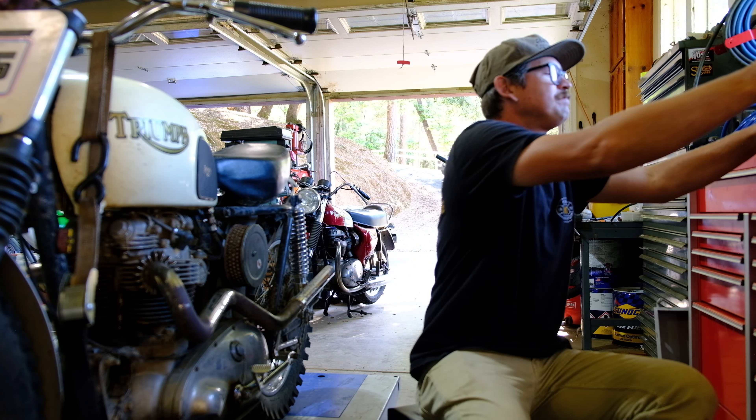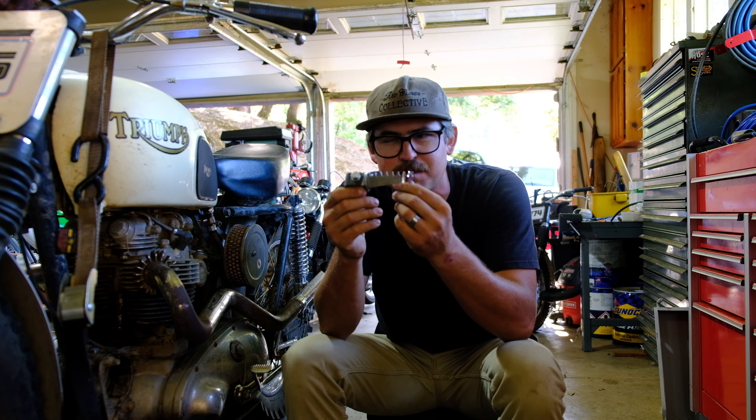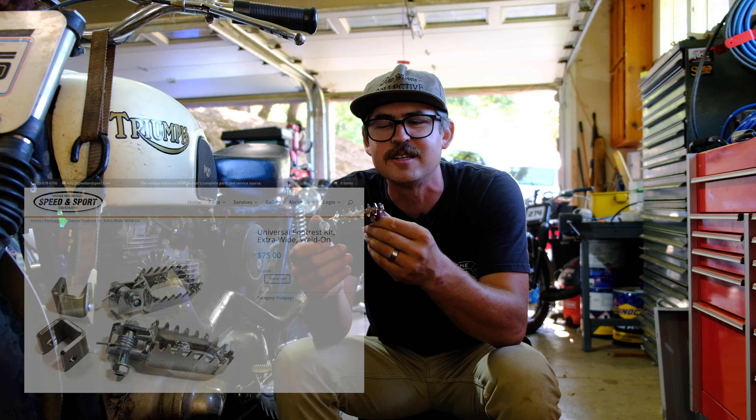Check this out — this is the foot peg that I've decided to go with on this bike. You can get these from Matt over at Speed and Sport, and I'd be happy to put a link to it in the description.